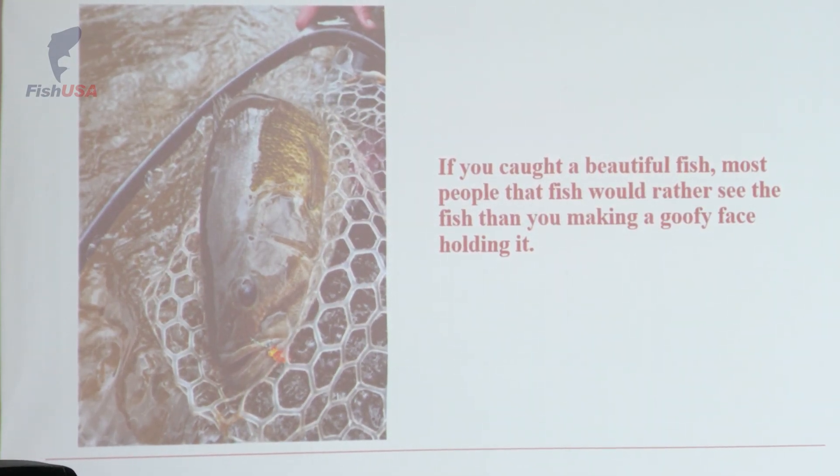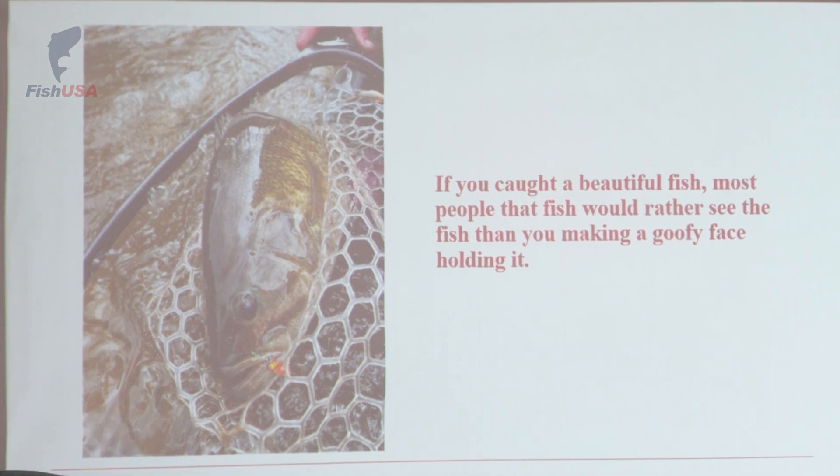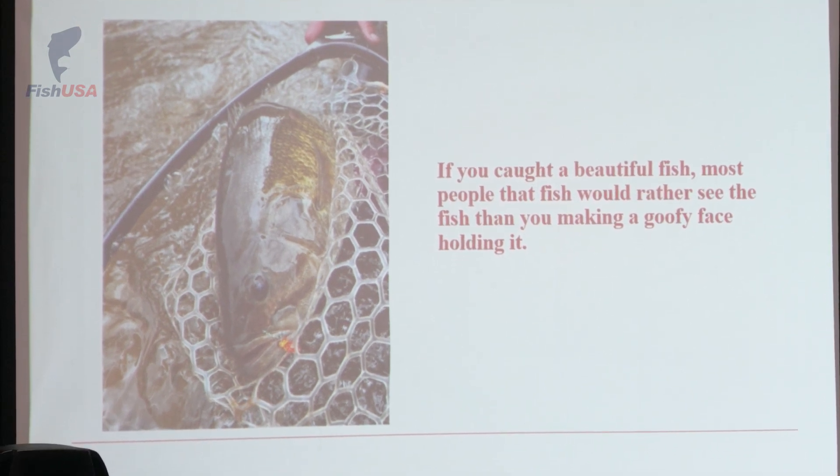If you caught a beautiful fish, most of the anglers that you hang out with would actually rather see the fish. I know that sometimes I make a goofy face if I'm particularly excited about my catch, so I usually try to just take photographs of the fish. This is a smallmouth bass I caught when I was chasing suckers in the springtime, and it was a heck of a fight. I did my best to keep the fish wet, and he went right back after this photograph.